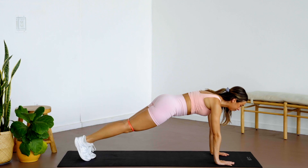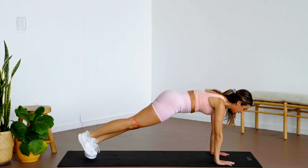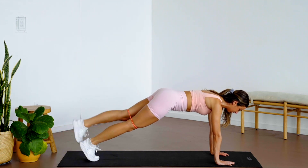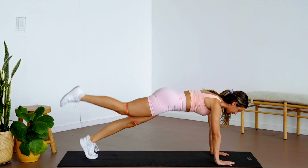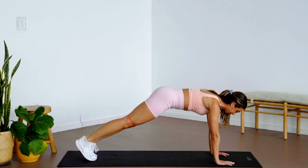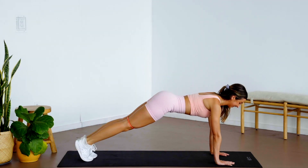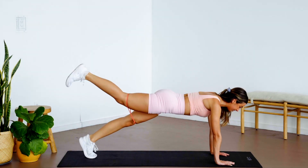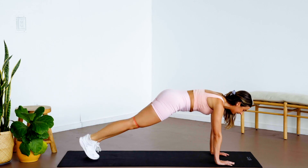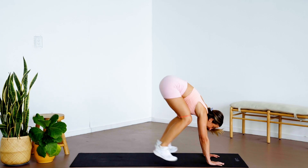Roll over and meet me in a high plank — holding this high plank. We're lifting one leg up at a time, slowly lowering back down. Inhale and exhale — plank leg raises, lifting that booty. Great work — six, five, four, three, two, one.